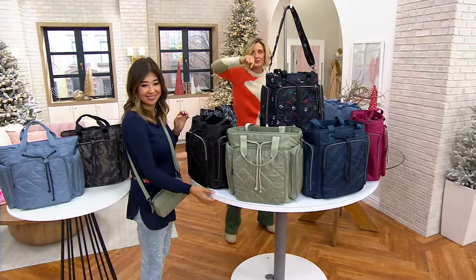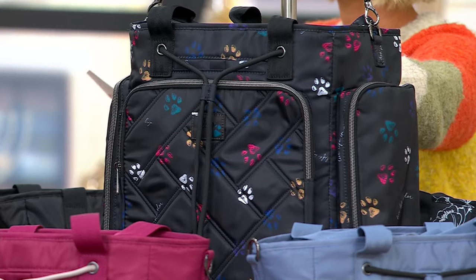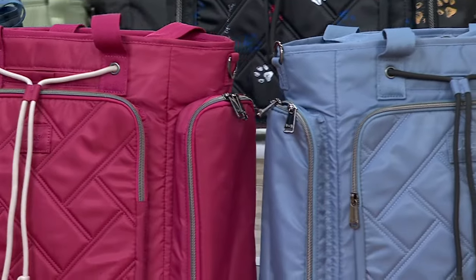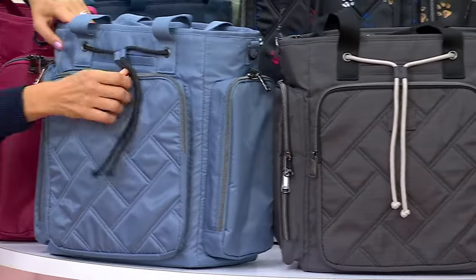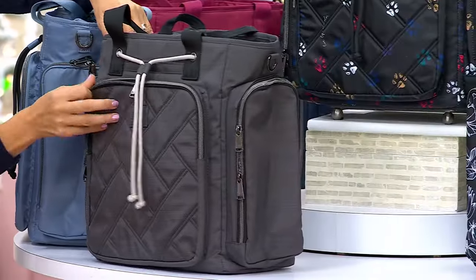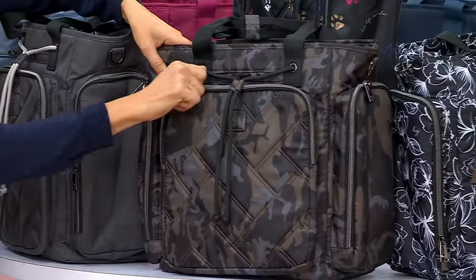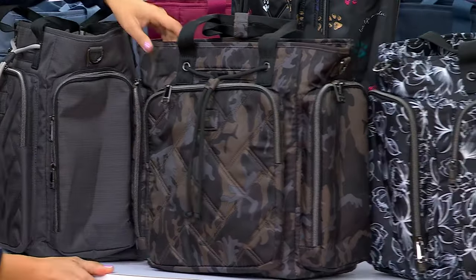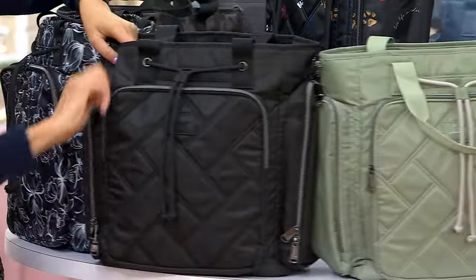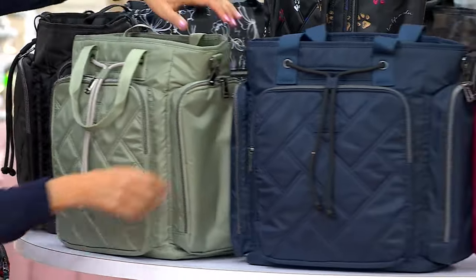This is brand new today — you're the first one seeing it. Here are the colors: Paws Black XL, Raspberry, Blue Moon — I love the Blue Moon, dragonflies are inside there — Brushed Gray, Camo Black which is the most popular, Outline Floral Black, the sage — the sage looks great with that drawstring — and the indigo. Three dozen left.